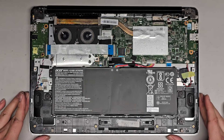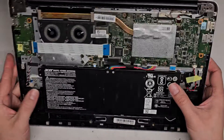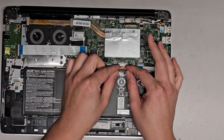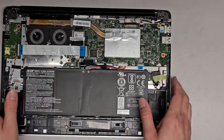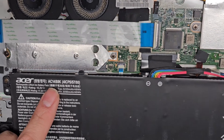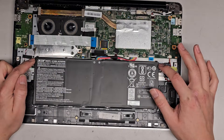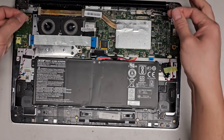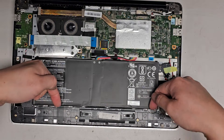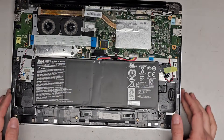The main thing the customer wanted was for me to see if their data is retrievable. I believe their drive is completely dead, but we're going to open it up and take a look. Here's the battery model — AC14B8K. The battery has a wing connector you grab, wiggle, and pull out. If you need to remove the battery, there's a screw here and here, then you lift it up and pull it out. There are little feet that tuck under things here, so lift from this side and pull it this way.